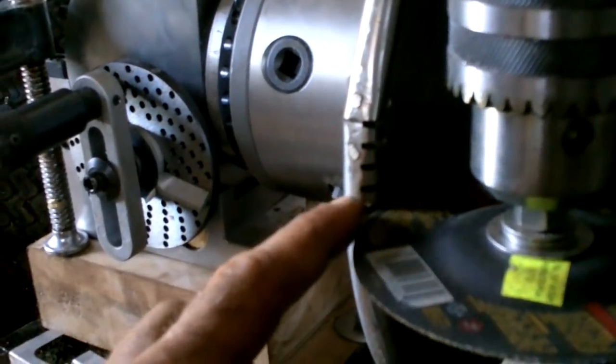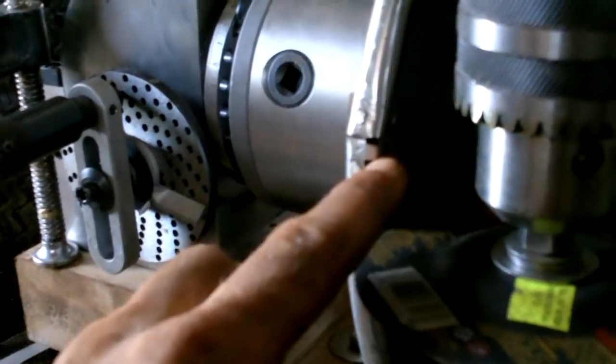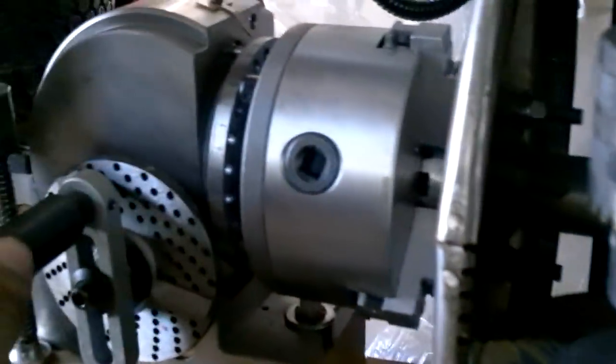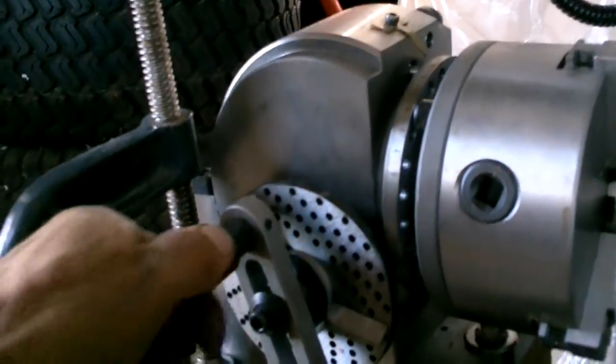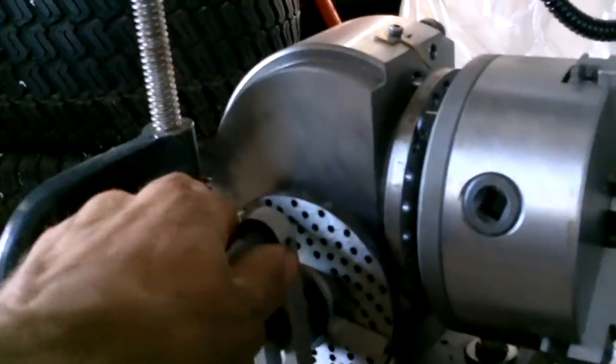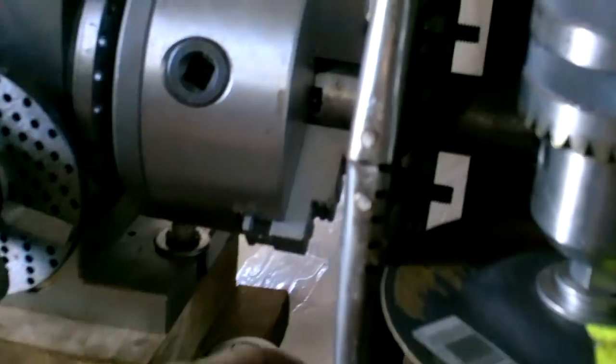Alright Jamie, so you don't forget: once the wheel grazes the thing, turn this knob one and three-quarter turns past there to get the groove in. Then make a second groove one hole away on this thing to make the groove what looks like it should be wide enough.